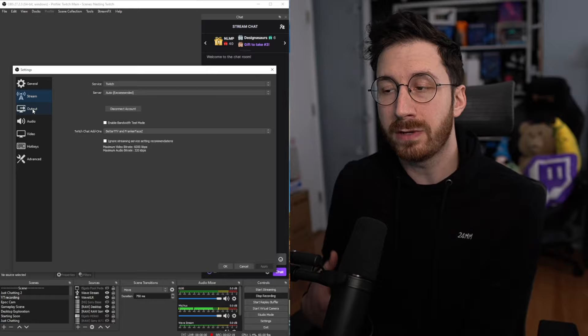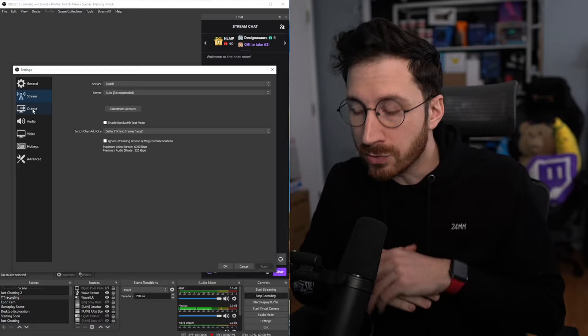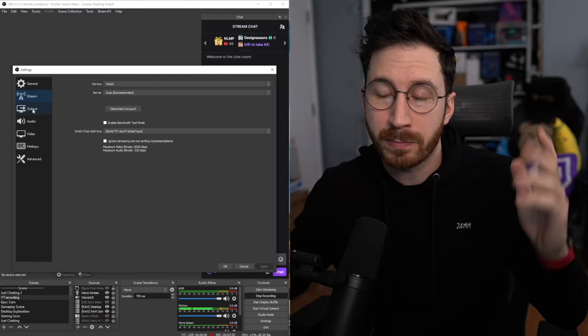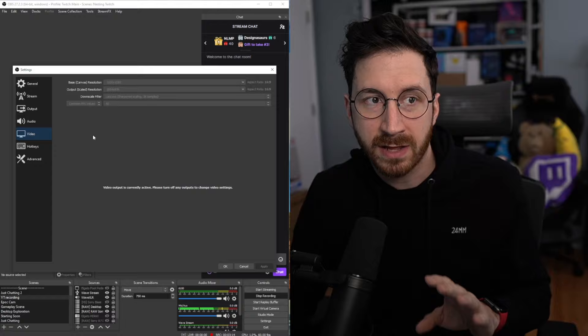I'm going to go over my output resolution and video resolution. Keep in mind my stream PC is way overkill — I think I have a 3070 plus a Ryzen 5, so that's why I'm using NVENC. If you're looking to build a PC for this you do not have to get specs like that. I would just recommend going out and doing some research on what a good streaming PC looks like that isn't going to break the bank. My output setting is basically the max quality I can set it to right now using NVENC, and this is going to be the video setting I'm currently using as well — pretty much the highest quality I could find.